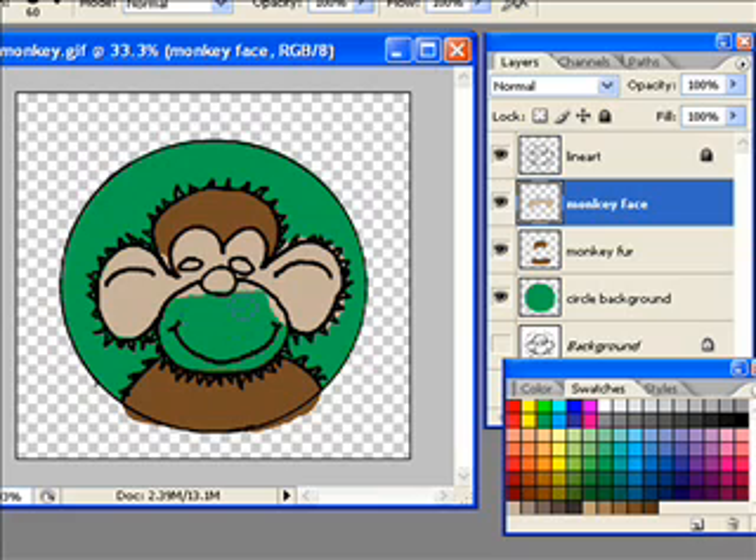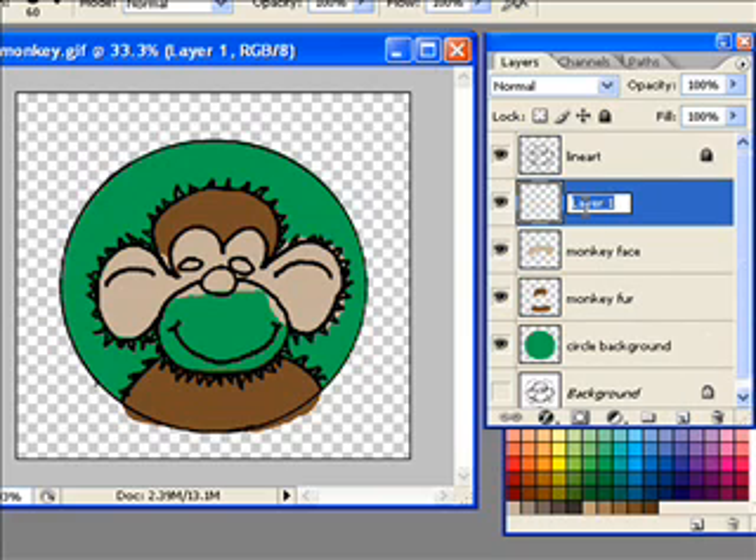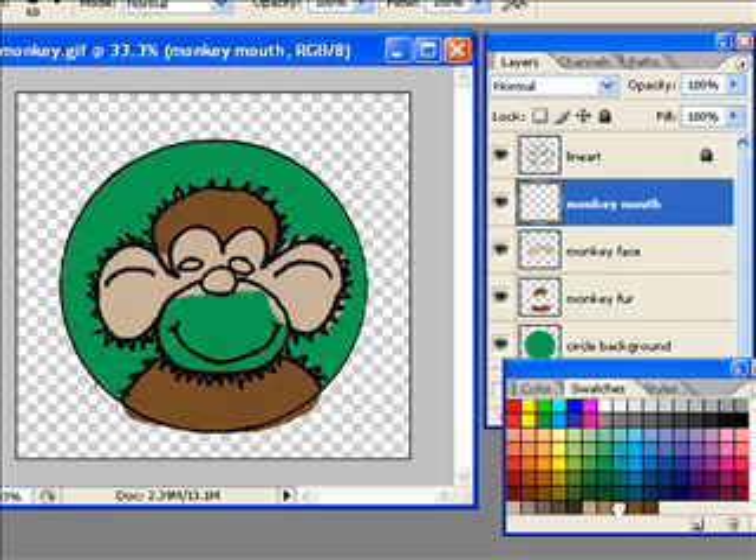The next thing I'm going to do is the monkey mouth. So I'm going to create a new layer and call it 'monkey mouth.' I'll go with a brownish color and just paint this in. I'm not too worried about going outside the lines except onto the face. I painted right over the nose — not a big deal. I'm being careful down below, and that looks good.